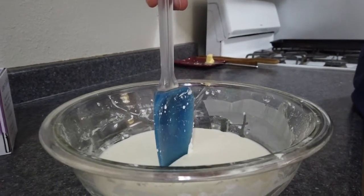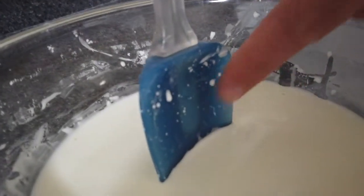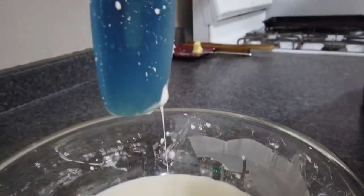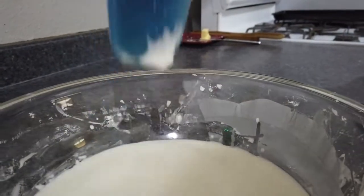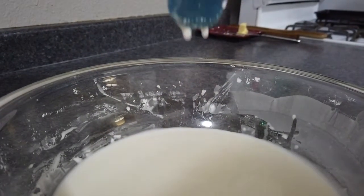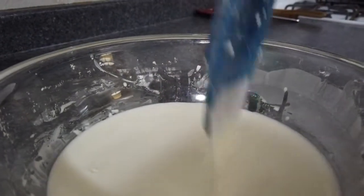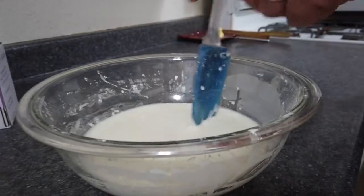If you insert the spatula slowly, you can touch it all the way to the bottom — it goes about an inch in. But if you try to stab it in, it won't go — it gets hard under sudden pressure. If you're gentle, it goes right in.